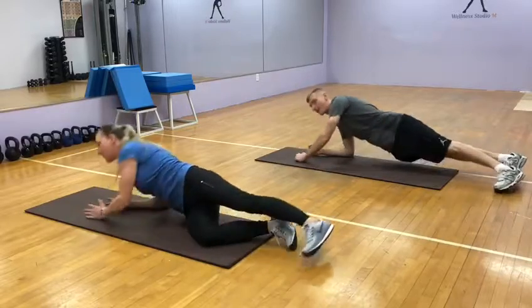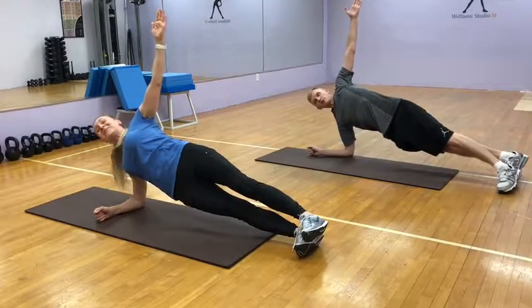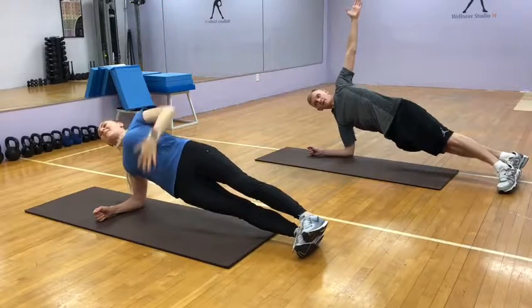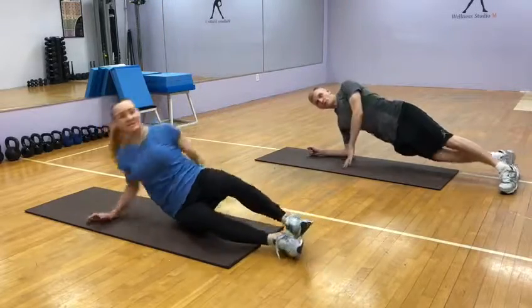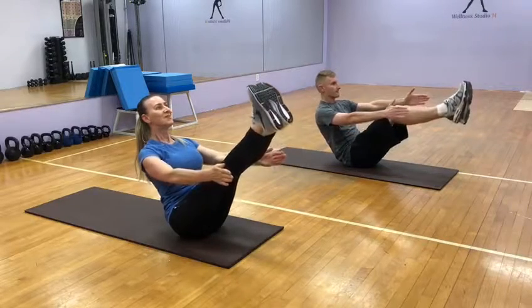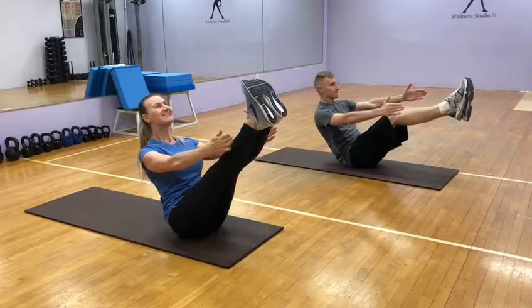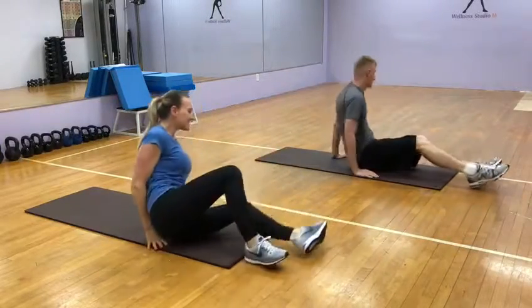Go to the right side plank, lift and hold. One, two, three, four, five, six, seven, eight, nine, ten. Go to the boat, ready. One, two, three, four, five, six, seven, eight, nine, ten.